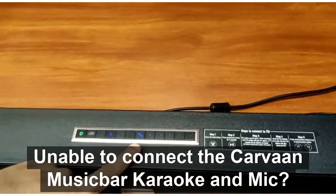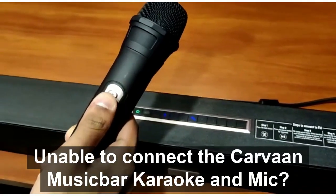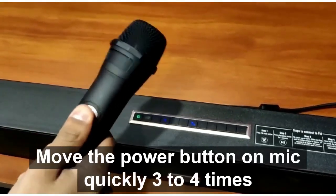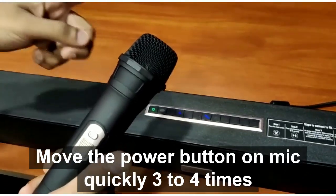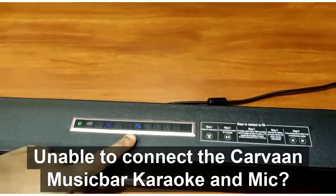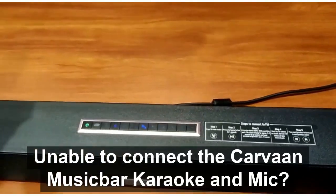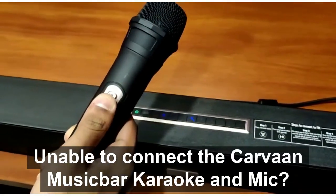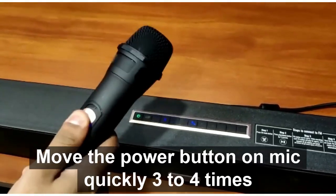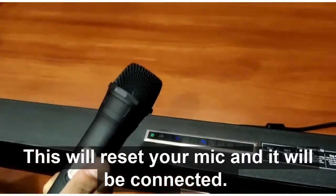Unable to connect the Carvon Music Bar Karaoke mic? Move the power button on the mic quickly 3-4 times. This will reset your mic and it will be connected.